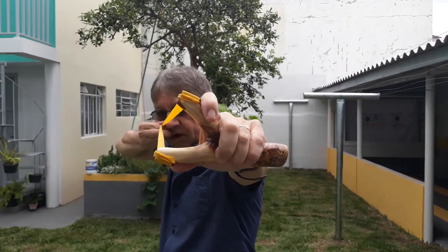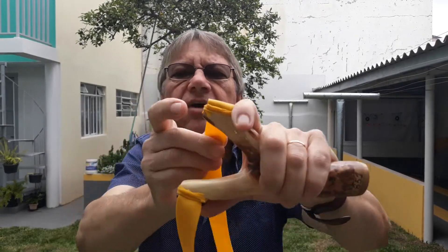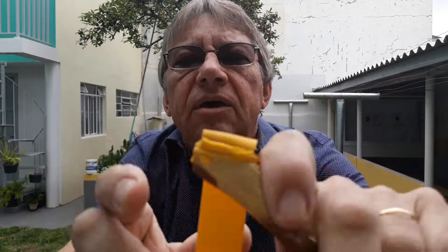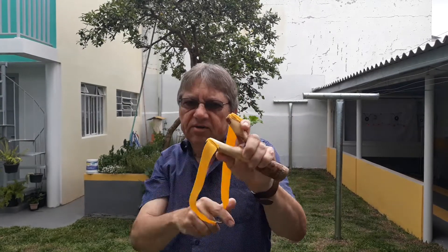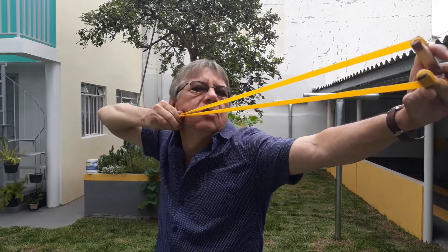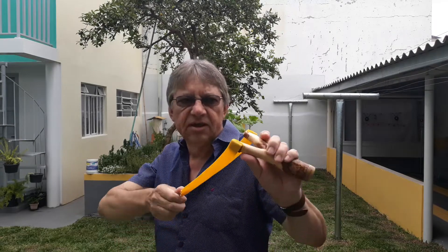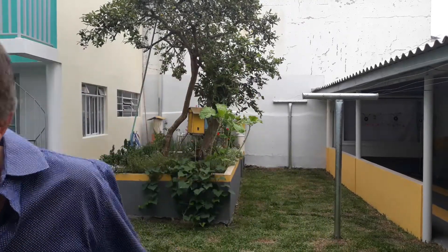Now, if I use this anchorage here, the aiming reference will probably be here. The aiming reference goes with the anchorage. You have to make several shots and try to place it there. And once you find it — whether here, or here, or here — always keep it in the same place and the finger will stay steady. If you start changing your anchor point trying to find the aiming point, you won't be able to do it. It will never follow the same trajectory.